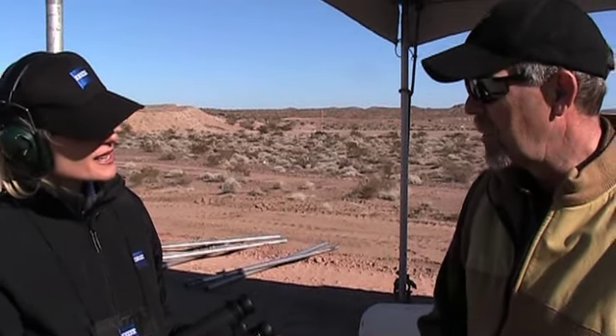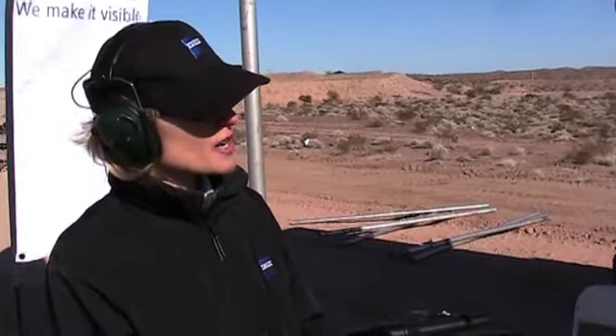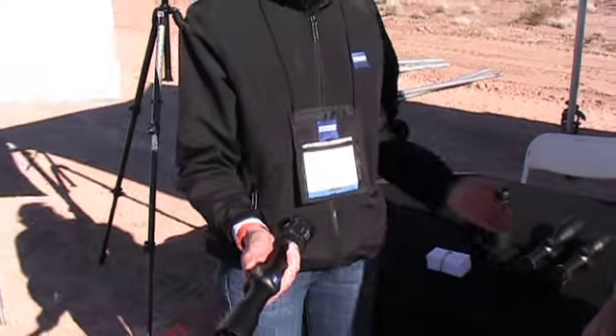So what can you tell me about this Duralight scope? It looks like it has an illuminated reticle. It's made in Germany. This is the first 30mm Conquest scope in our line. It comes in illuminated and non-illuminated reticles — everything shown here today is the illuminated version.